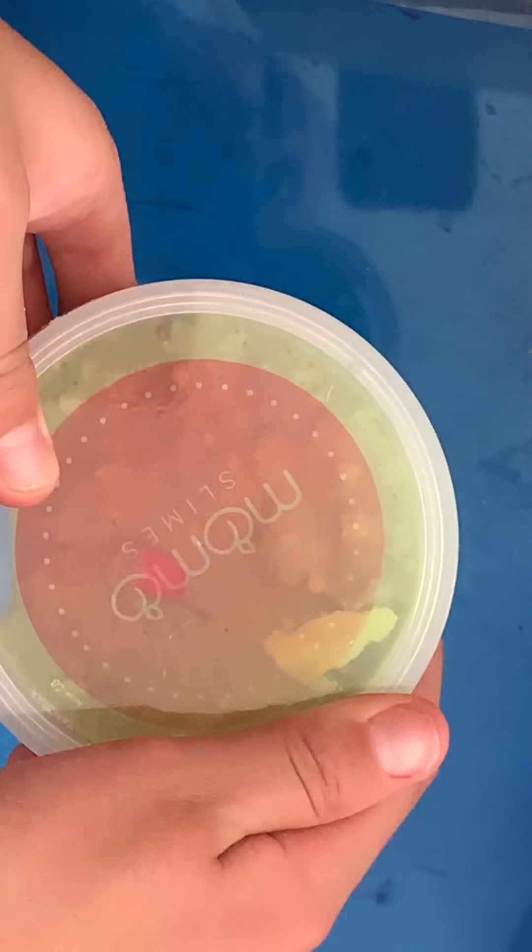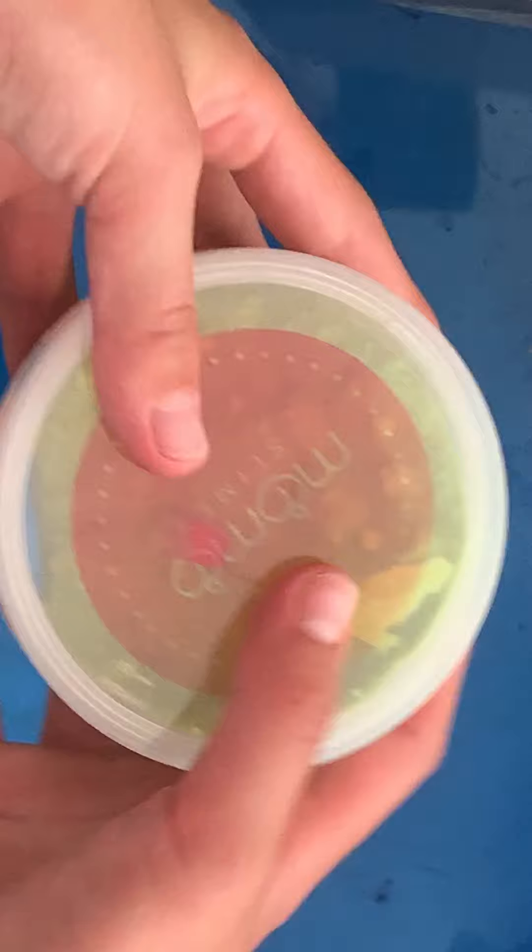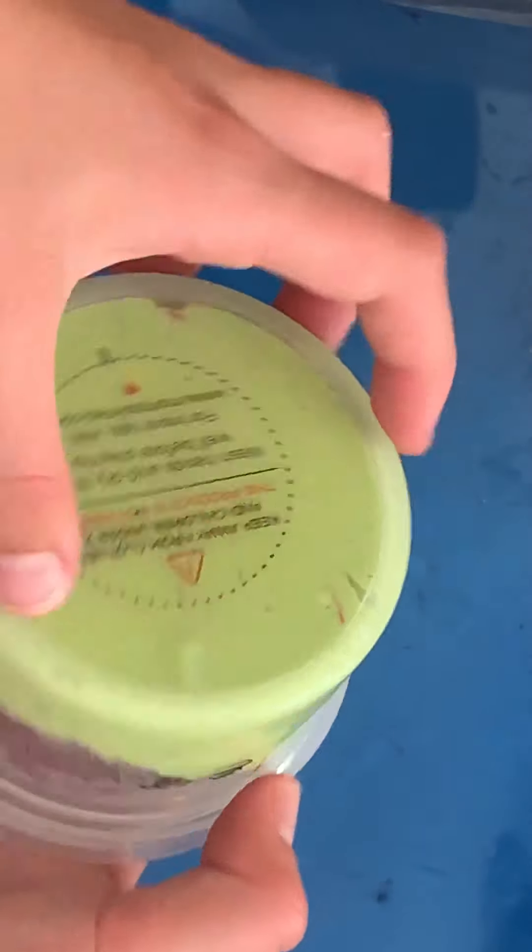Welcome back to Lemonade Slimes. It's me Olivia. This is Stella. We just got some new slimes and we wanted to show you guys some of them. Our first up is chips and guac from Momo's Slimes. We added some little crushing things in there to make it nice. So let's just get right into this.